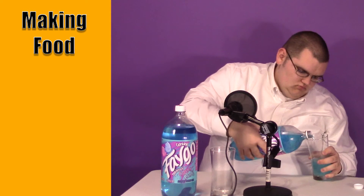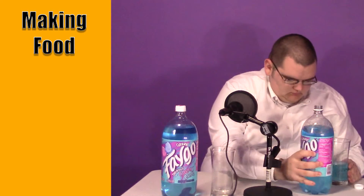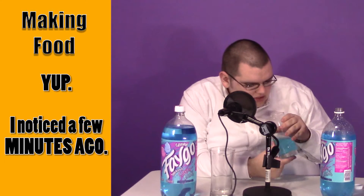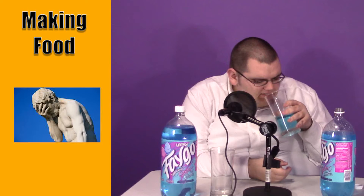So I'm going to pour it here. It's got a nice blue color to it. It's not like darker blue, like blue cream soda or anything like that — it's a bit lighter, kind of like blue cotton candy. Let's see what it tastes like.